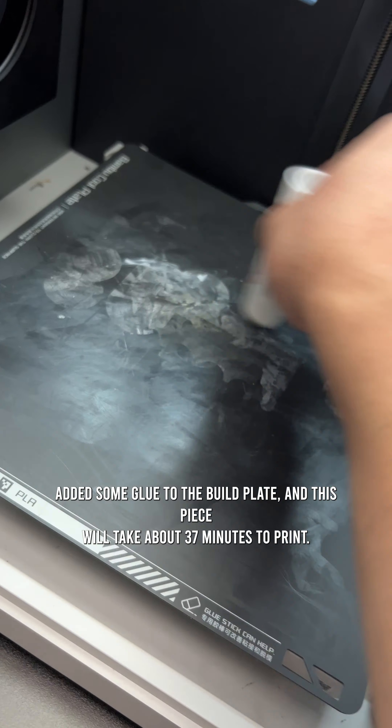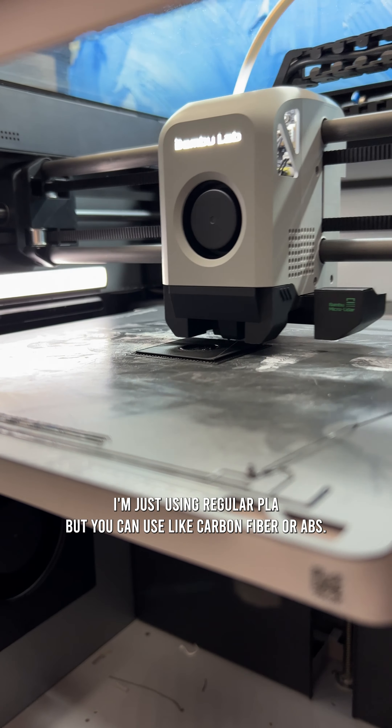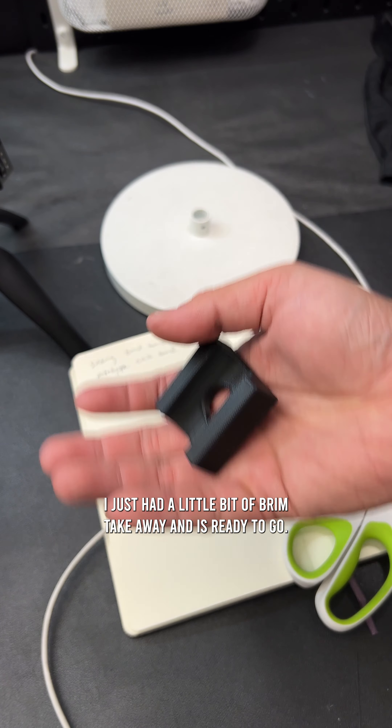I increased the infill to 100%, added some glue to the build plate, and this piece will take about 37 minutes to print. I'm just using regular PLA, but you can use carbon fiber or ABS. The piece popped right off the build plate. I just had a little bit of brim to take away, and it's ready to go.